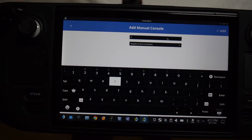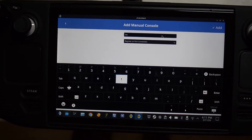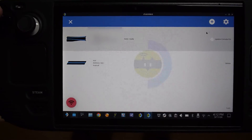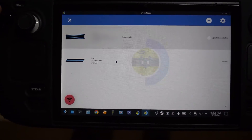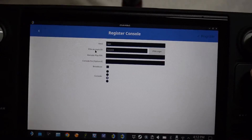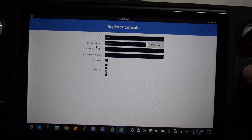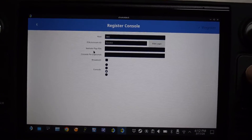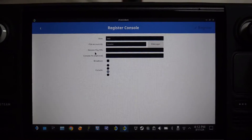I'm going to name it Test, and then hit Add. And there's my test console. Once you add your console, you want to open it up. The two main things you're going to need are your PSN account ID and a remote play pin, and I'm going to show you guys how to get those right now.